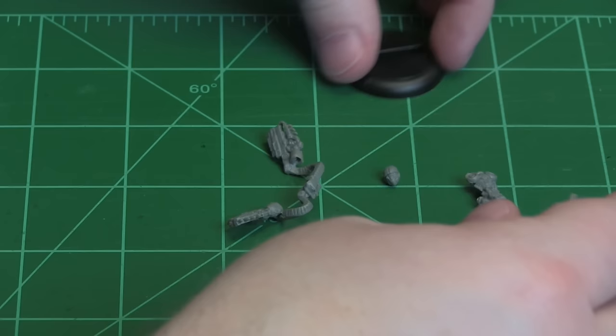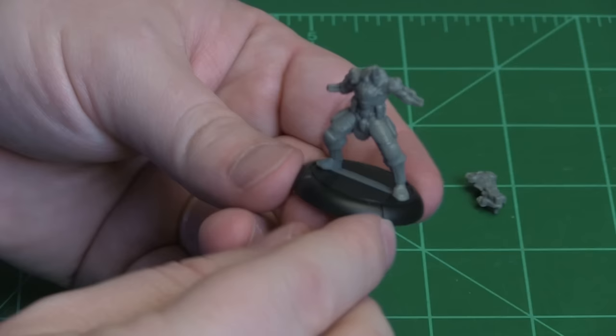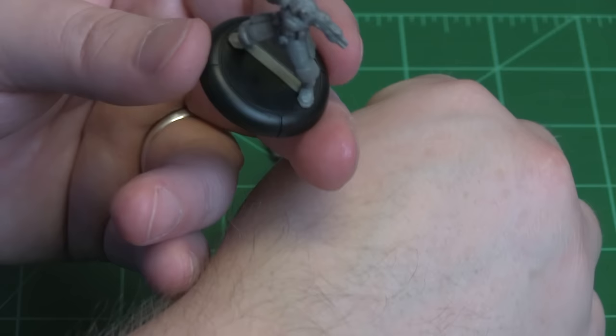I'm going to go ahead and dry fit the pieces to make sure all the pieces fit together the way they're supposed to. Put the body on the base — so there's the body on the base.